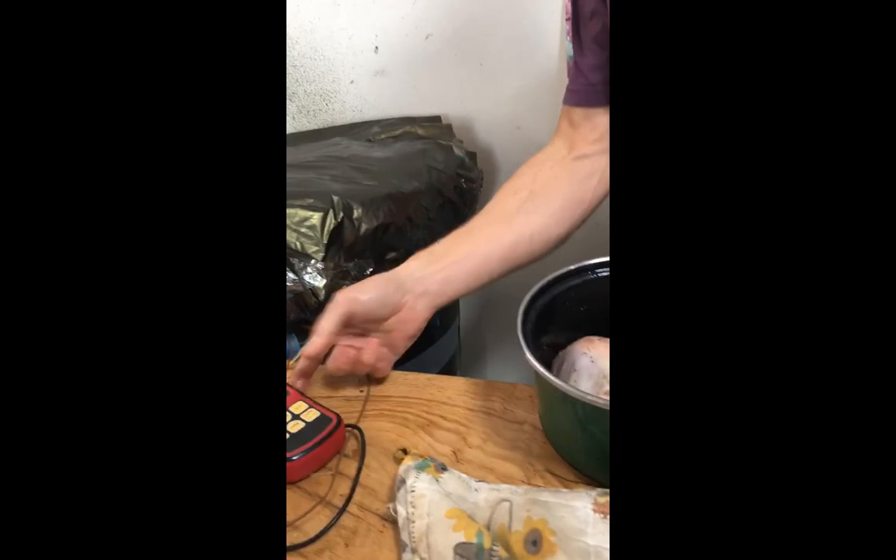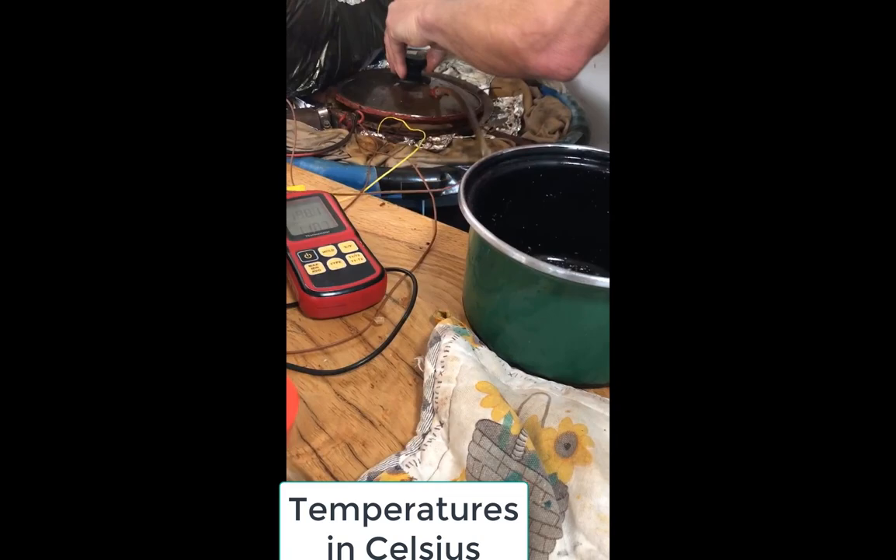Here we go with the Thanksgiving Cornish hen. We're up at 190 for the ISEC and 180 on the outside.